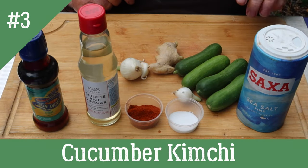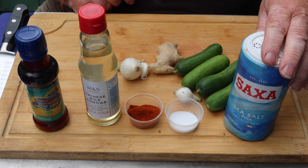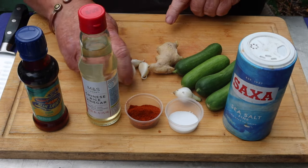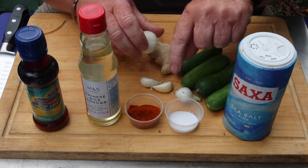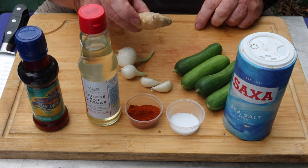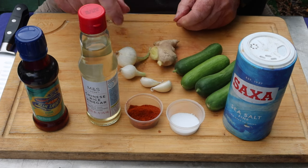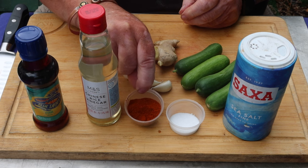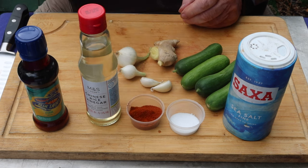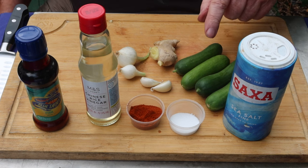Okay then, cucumber kimchi. For this we need about 200 grams of cucumbers — nice small ones. A bit of salt for salting the cucumbers — it doesn't go into the actual dish itself. A couple of cloves of garlic, two spring onions. A piece of ginger, thumb-sized I suppose. Chili powder — a tablespoon. It's a one chili out of five rating, not too hot.